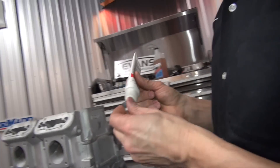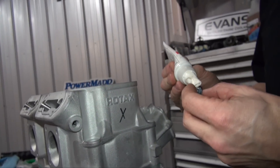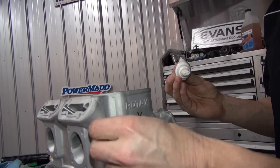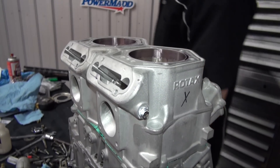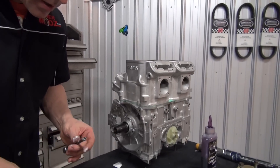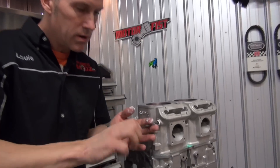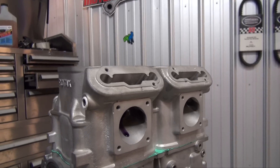Here are these little bungs right here. I'm not sure if they're part of the molding process or why they're there — I might find out a little bit later. You've got to make sure you use the sealing compound on those. There's one on the other side as well.